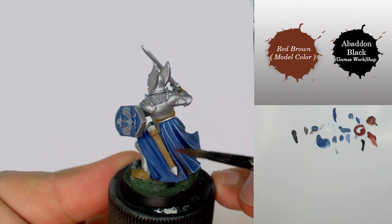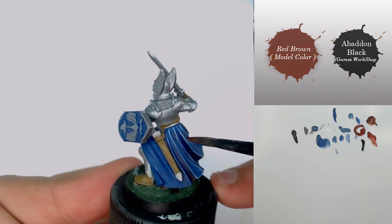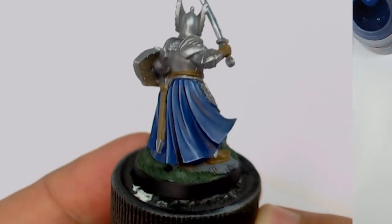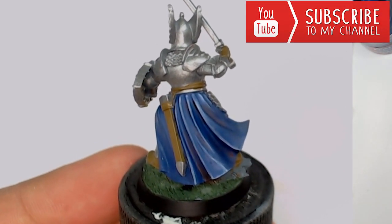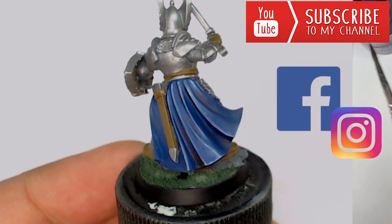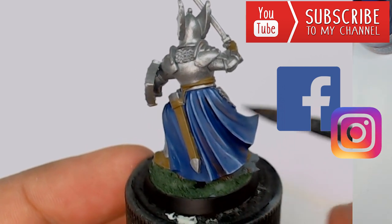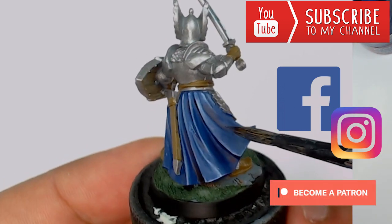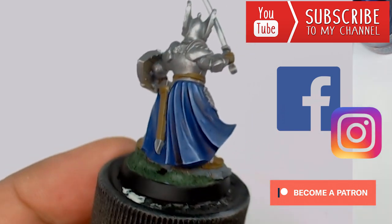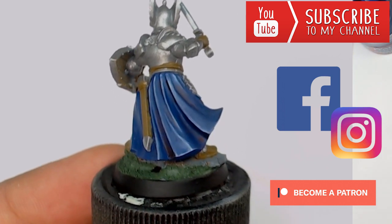I really hope you enjoyed this tutorial. Don't hesitate to subscribe to the channel and ask your questions in the comments. You can also follow me on Facebook and Instagram — links are in the description. You can become my Patron to see video tutorials in preview and access a painting secrets group on Facebook where you can show me your miniatures and I'll give you advice. Thanks for watching and see you soon!